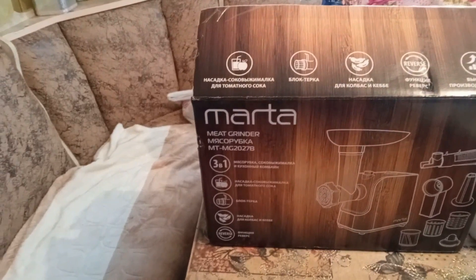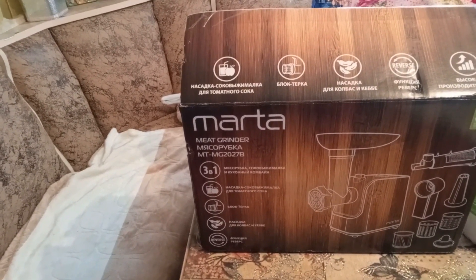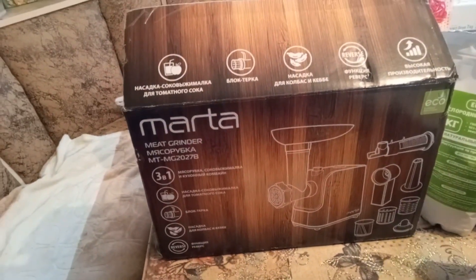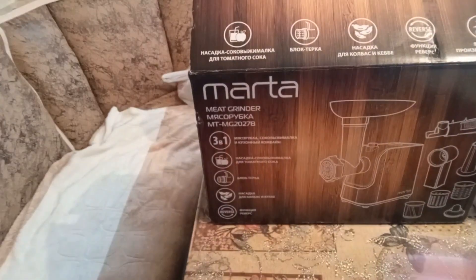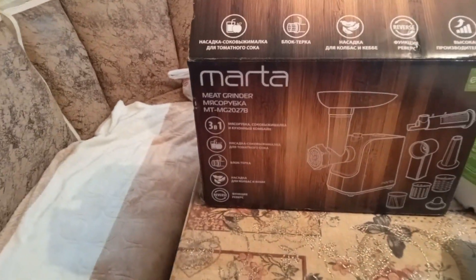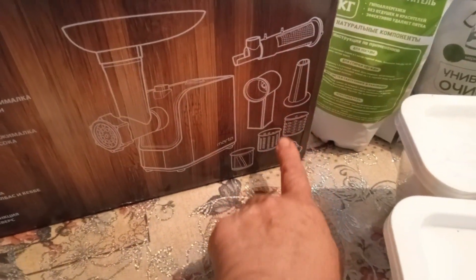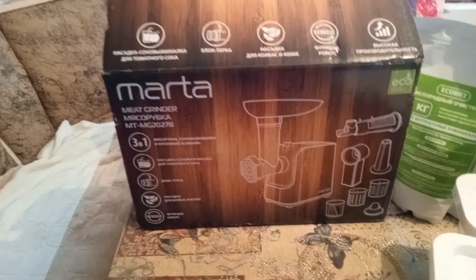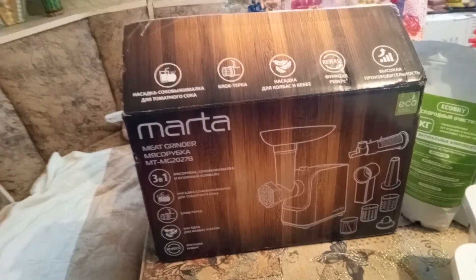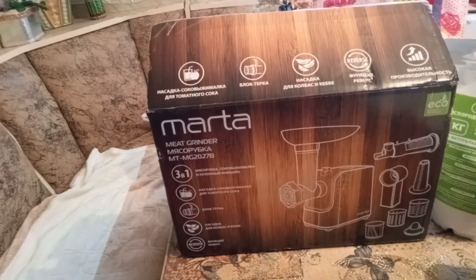Мясорубку — крутить мясо я не пробовала. А вот тёрки для моркови и свёклы плохо совсем работали. Однако капусту просто на ура покрошила — вот такой насадочкой. А вот эти две — как туповатые всё равно насадки. Ну, соковыжималка мне понравилась. Из-за этого не стала я её отправлять, потому как просто мясорубку купить в магазине сейчас очень дорого.